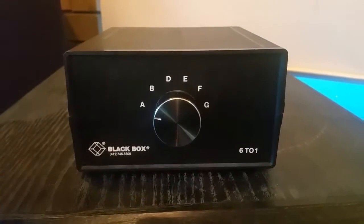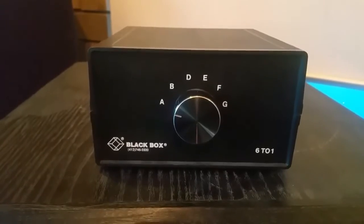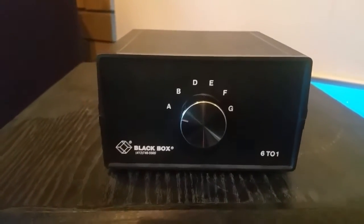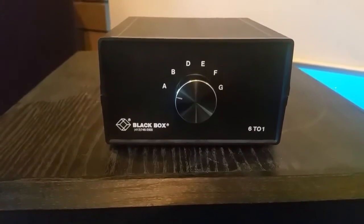I'm unsure whether Black Box are still functioning. I do know they made numerous versions of this: you've got the DB-25 — which is this one — the DB-9, the RJ-11, and the RJ-45 plug. So really, really handy. They made 2-to-1, 3-to-1, 6-to-1, et cetera.